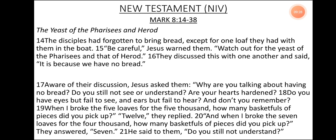New Testament NIV Version, Mark 8, verse 14 to 38. The Yeast of the Pharisees and Herod. The disciples had forgotten to bring bread, except for one loaf they had with them in the boat. Jesus warned them: 'Be careful. Watch out for the yeast of the Pharisees and that of Herod.' They discussed this with one another and said, 'It is because we have no bread.' Aware of their discussion, Jesus asked them, 'Why were you talking about having no bread? Do you still not see or understand? Are your hearts hardened? Do you have eyes but fail to see, and ears but fail to hear? And don't you remember when I broke the five loaves for the five thousand — how many basketfuls of pieces did you pick up?' 'Twelve,' they replied. 'And when I broke the seven loaves for the four thousand, how many basketfuls of pieces did you pick up?' They answered, 'Seven.' He said to them, 'Do you still not understand?'